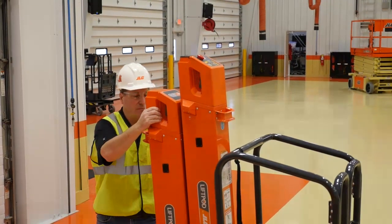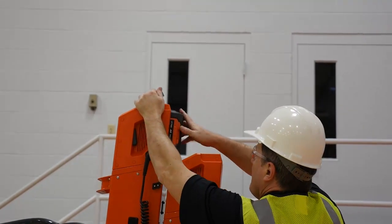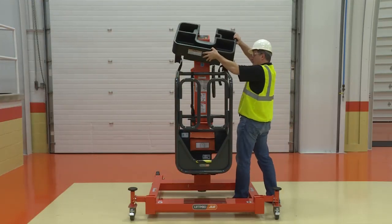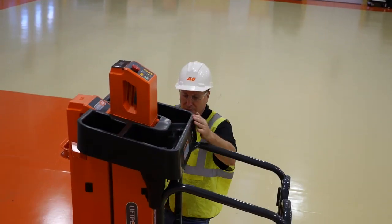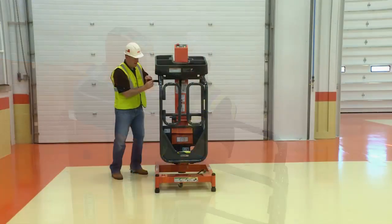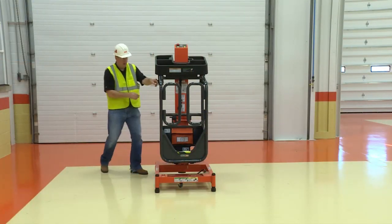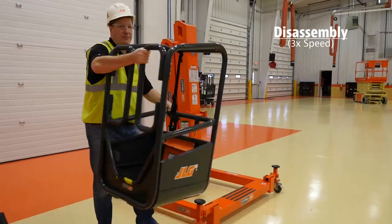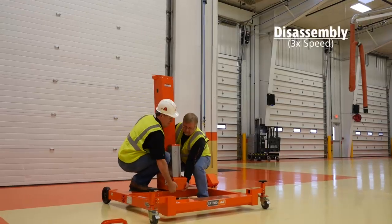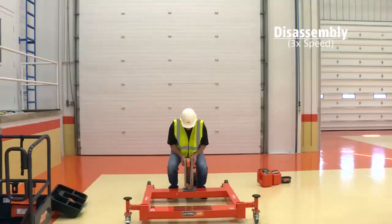On the FT-140, attach the secondary power pack. If using the tool tray, place the tray on the top rail of the platform and fasten the two straps firmly around the rails. Make sure the mast assembly is fully lowered before disassembly. Reverse these steps to disassemble the machine.